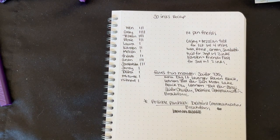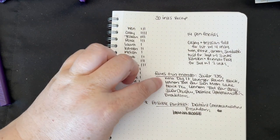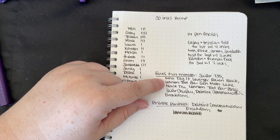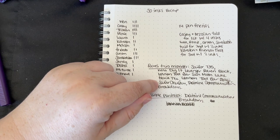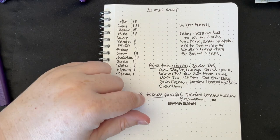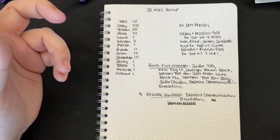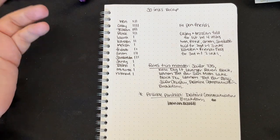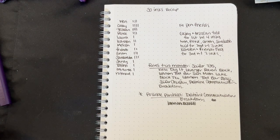My favorites this month, in no particular order, were Sailor 735, Kala Digit, Lovenger Raven Black, Lennon Toolbar Sun Moon Lake Black Tea, Lennon Toolbar Dong Ji, Sailor Shigure, and Diamine Communication Breakdown. If I were going to make a purchase I would probably get Communication Breakdown — however, I have a lot of red inks and I don't use red a whole lot, so I feel silly getting another one. I probably won't get it, but I'll enjoy the sample I received from Tracy.